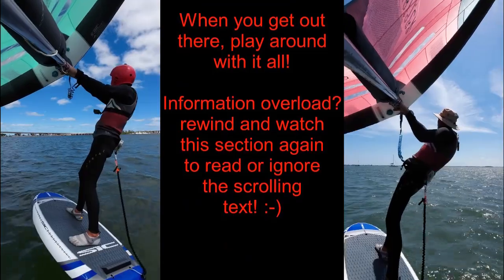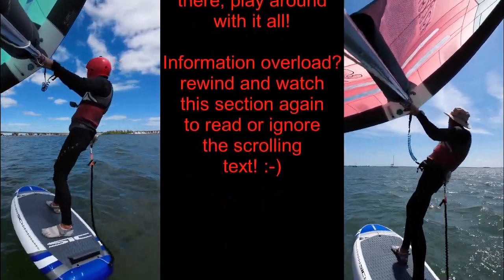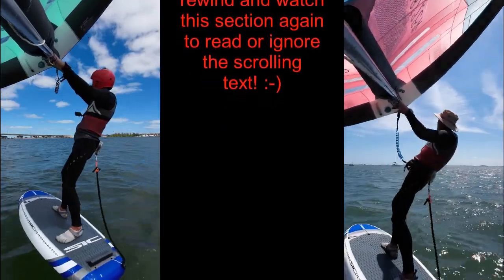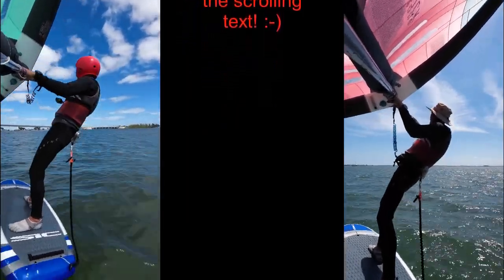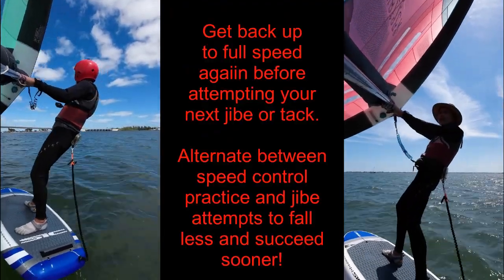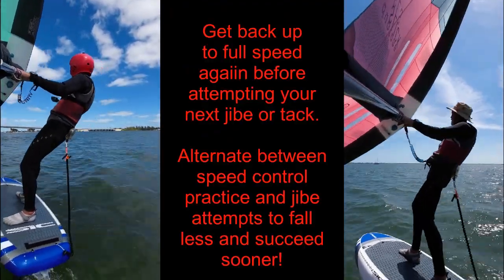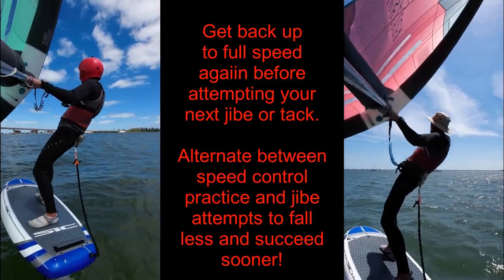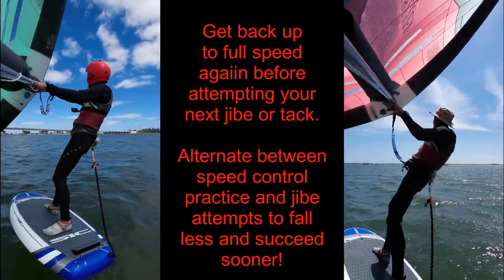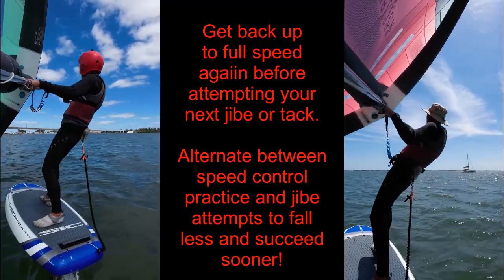When you are first learning this, if you have enough space, go fast and slow again. In high winds, a complete cycle will not take long once you get the hang of it. To go for your next transition attempt, always get to your fastest comfortable speed before you tack or jibe. If you are working on tacks and you have the space, do the glide exercise too.